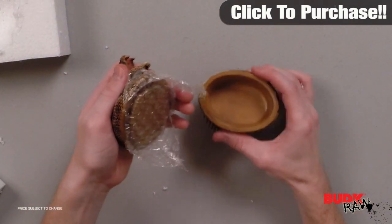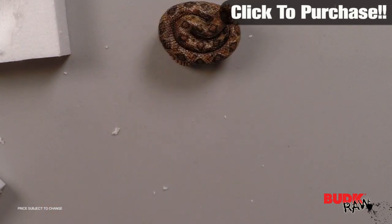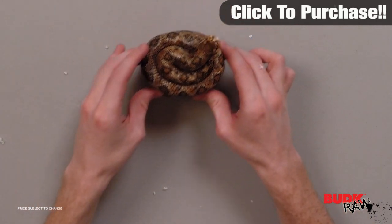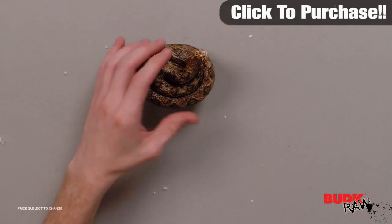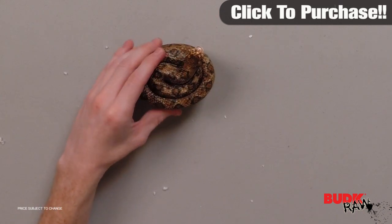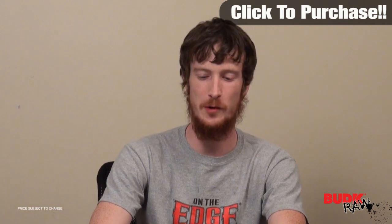It is intricately crafted to have the look of a real rattlesnake complete with fangs and rattle. It's constructed of resin and gives the appearance of a coiled rattlesnake when closed. It measures 3.82 by 2.95 by 3.62 inches — this is a nice jewelry box.